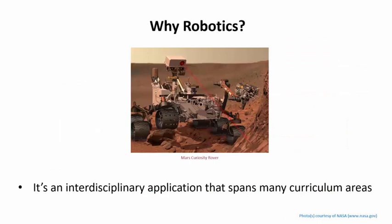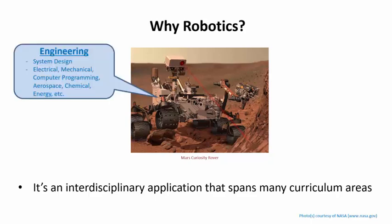Robotics is a highly interdisciplinary platform that spans many different curricula, and the applications that robotics can be used for offer an endless supply of learning activities for classroom engagement. There are numerous fields in engineering alone needed to design a robot: mechanical engineering for the physical structure and moving parts, electrical engineering for the power system and motor controllers, computer engineering for the hardware, computer science for the algorithms, and chemical engineering for the battery systems.